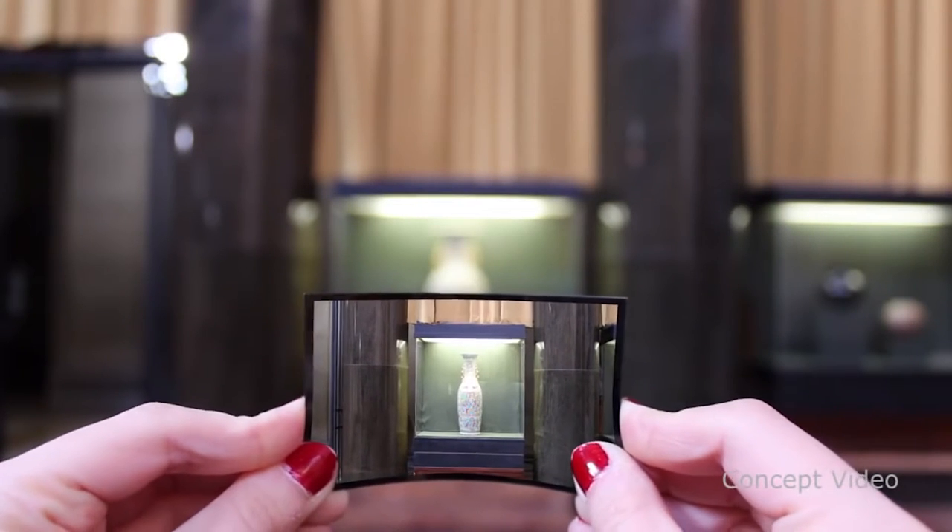Japanese multinational company Hitachi is working on a camera that doesn't have lenses. Not only that, the company also claims that the camera can refocus after you have taken a picture. You will be surprised to see how much more compact a camera can be when the lens is taken out of the way.